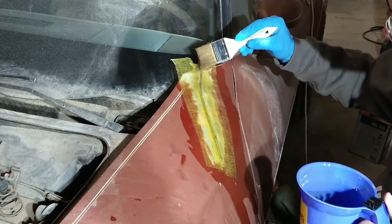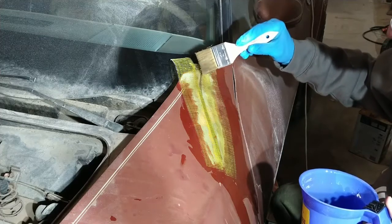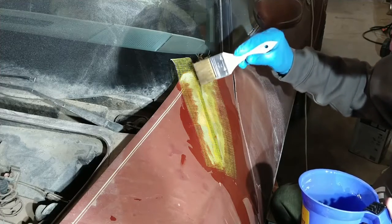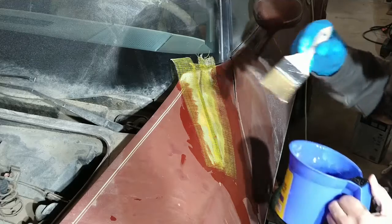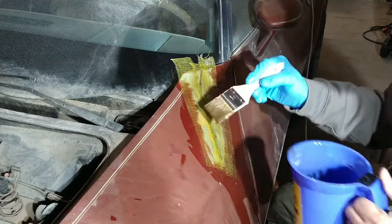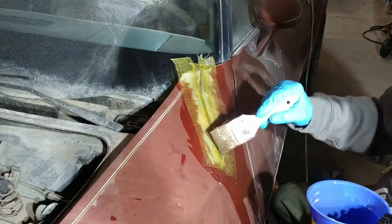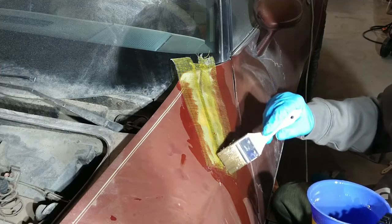This works just fine. It actually has the same properties as that other mesh that you use for fiberglass. There are two types of mesh you can use — the other one is kind of like random, goes in all different directions, and a lot of people like to use that.